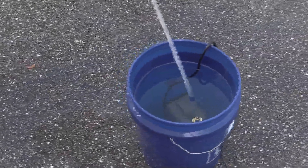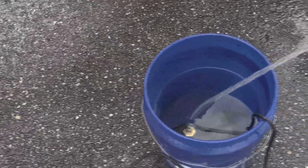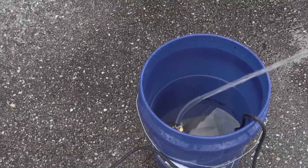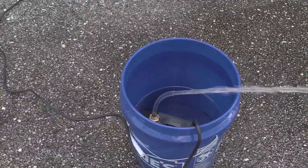Now we've cut the hose down to about one foot and you can see the volume is greatly increased — in fact, you can see it draining the bucket very fast. This gives you an idea of the flow at low head pressure. Hopefully this answers some of your questions. Thank you for watching.